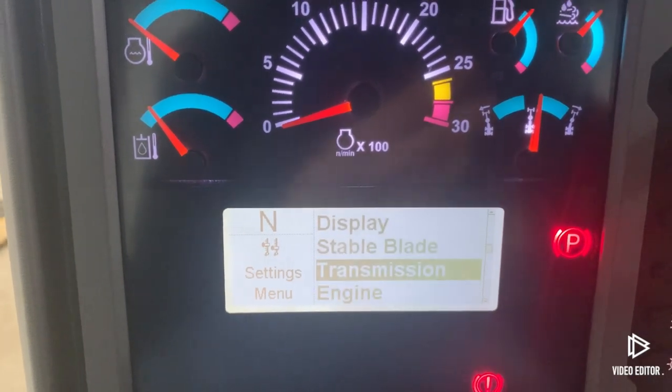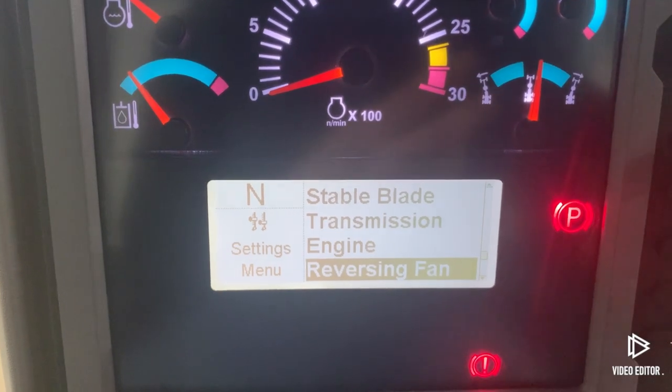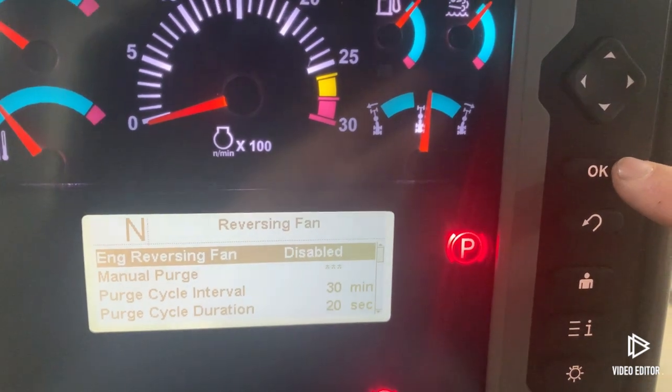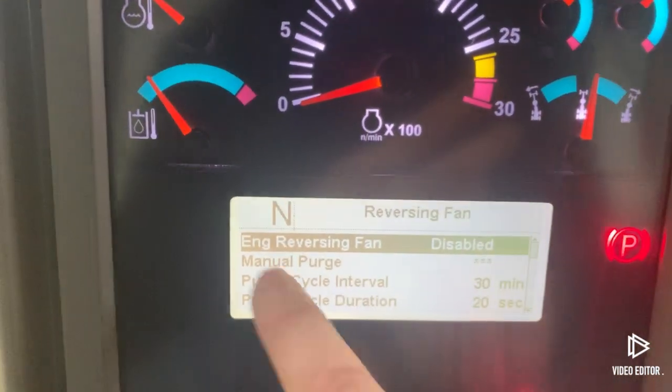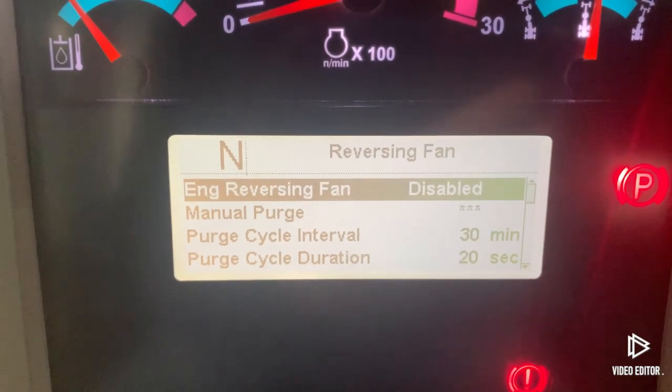We're going to scroll down until we find our Reversing Fan, highlight that, and click OK with the OK button. Now we're in the Reversing Fan screen.